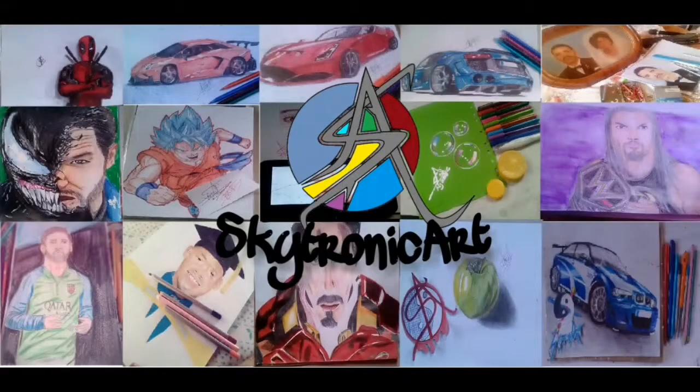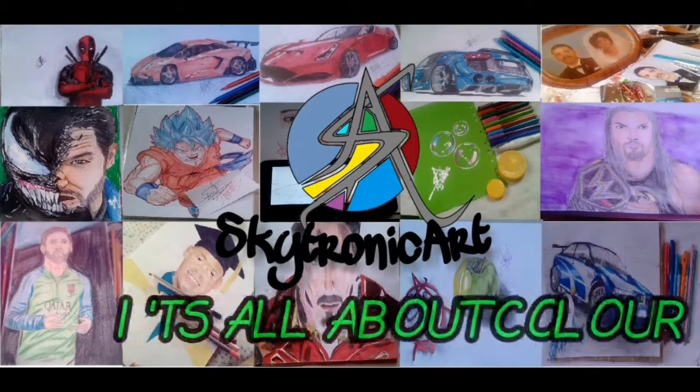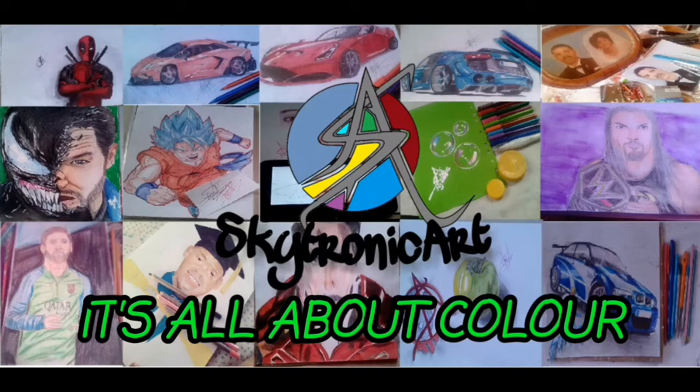What's up, this is Skytronic Art, welcome to my show — it's all about color. In this video today I'm gonna be presenting two artists again, which is gonna be the mousse art again, but I'm also presenting Super Ray Diesel.